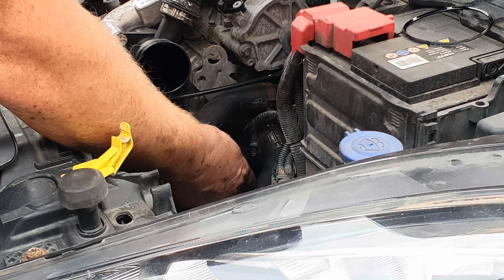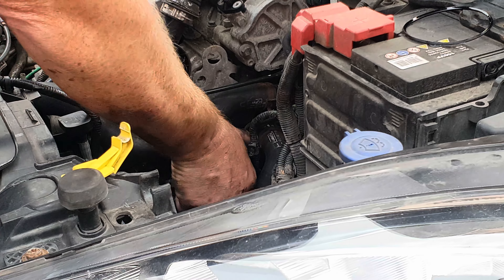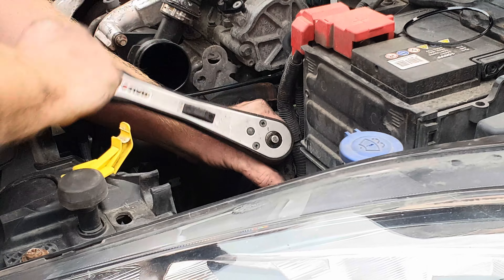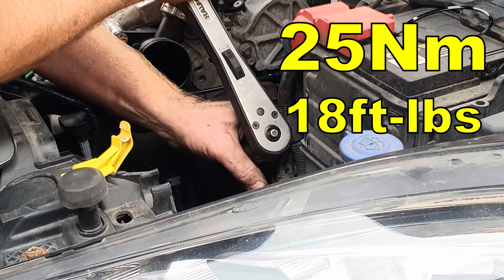Return the cap to position. Screw it in by hand as far as you can and screw it in the rest of the way with your 27mm socket and torque it up to 25Nm.